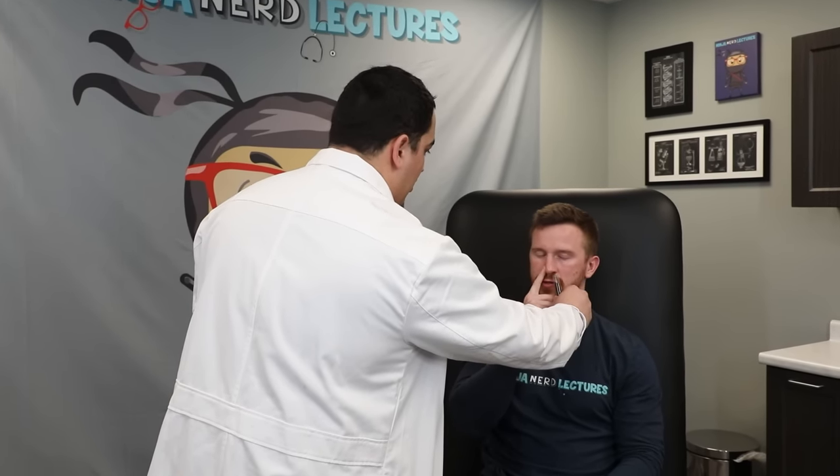Now I'll have him close his eyes, cover his right nostril, and I'm going to present a particular smell and ask him to identify it. What do you smell? Smells like coffee — perfect. That indicates intact olfactory nerve function. We'll do the other side the same way. What do you smell? That's cinnamon — perfect. So the olfactory nerve is intact on both sides.